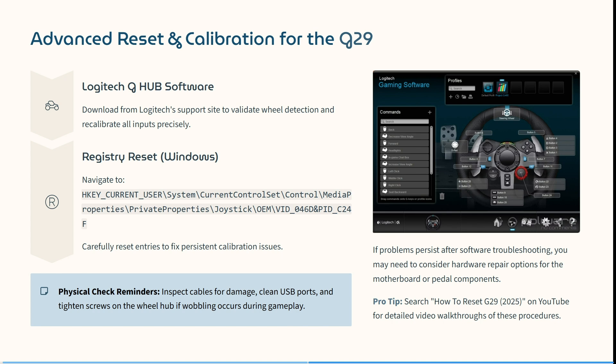Then for a registry reset, navigate to the relevant section and carefully reset the entries to fix persistent calibration issues. If your problem persists after software troubleshooting, you may need to consider hardware repair options for the motherboard or the pedal components.